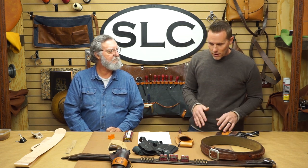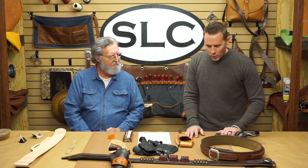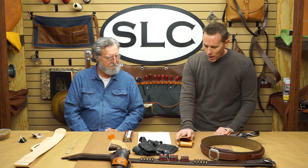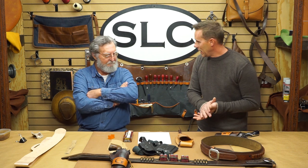Some guns are worse than others. A standard blued finish is a tougher finish than the old charcoal finish on firearms — they're real susceptible to rubbing that finish off. All of our Westerns that I do, I always line them just because I think it looks better. If you've got a rough inside holster, you can use atom wax on the inside to slick it down — that really helps. But you're going to get a little bit of holster wear anyways.